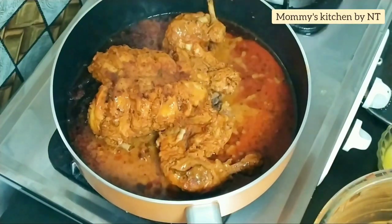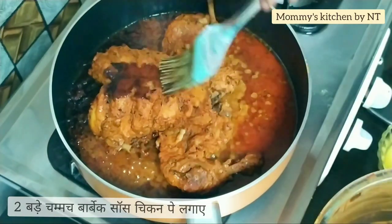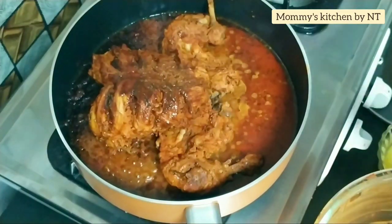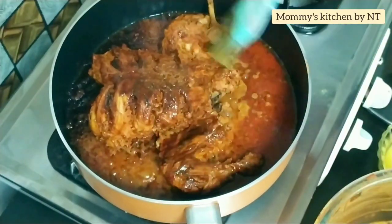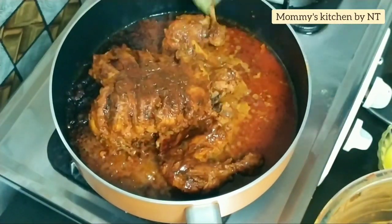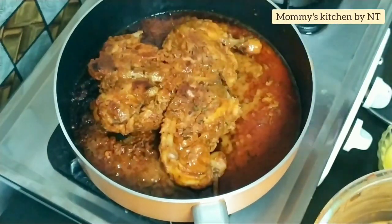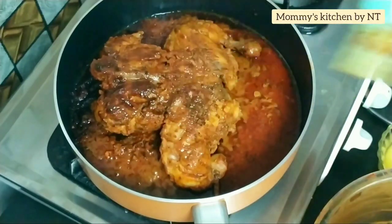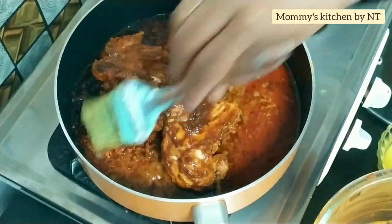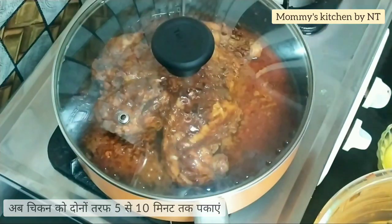Once the chicken is half cooked, flip it over and at this stage apply around two tablespoons of barbecue sauce all over the chicken. This sauce will give a very special and unique flavor and make the tandoori chicken more delicious. Brush the sauce all over, then cover and cook for around 5 to 10 minutes until completely done. You can also make this recipe using single pieces of chicken.